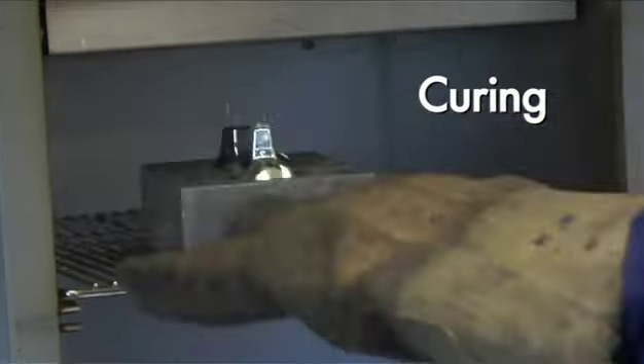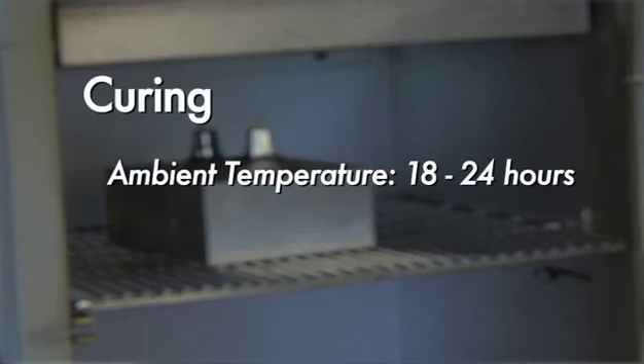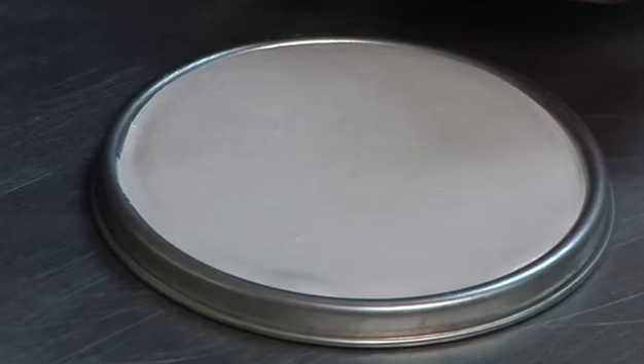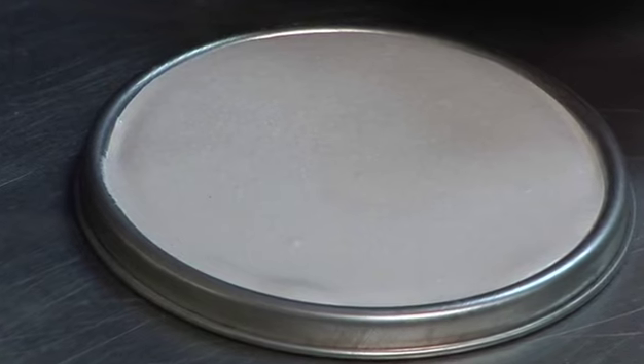Proper curing is critical to the performance of any ceramic cement. Typically, the cement will harden and cure within 18 to 24 hours at ambient temperature. Low temperature oven drying at 180 degrees Fahrenheit will help to accelerate the cure if necessary. In practice, most cure schedules are customized, but in all cases it is important to avoid steaming. Sauerisen cements, when effectively cured, will resemble a dense ceramic or porcelain.